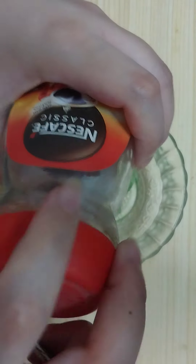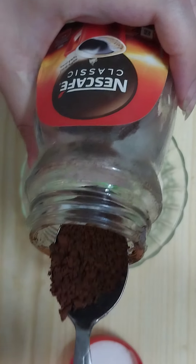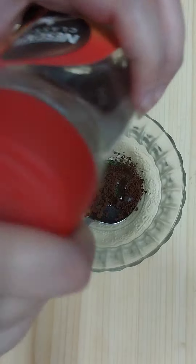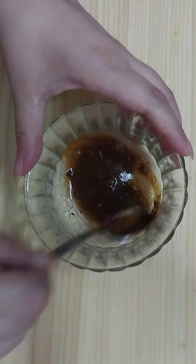Then we need to add one teaspoon of instant coffee — here I'm using Nescafe instant coffee. Now mix these two ingredients very well like so.